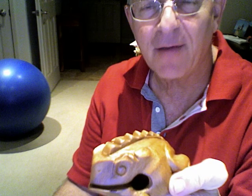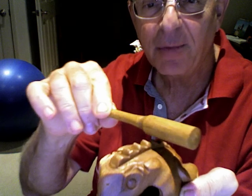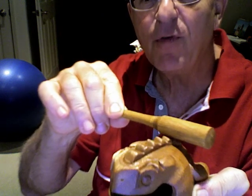Many of you frog lovers out there have been wondering about what is the best way to make your new frog croak. Watch carefully. Take the frog croaker gently in the right hand, place it over the last few of the spines of the frog and move it gently forward.